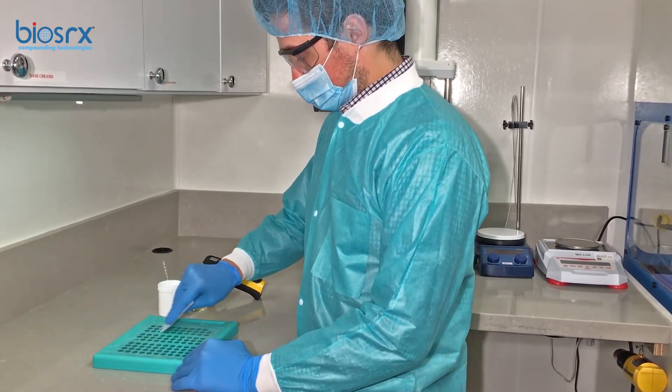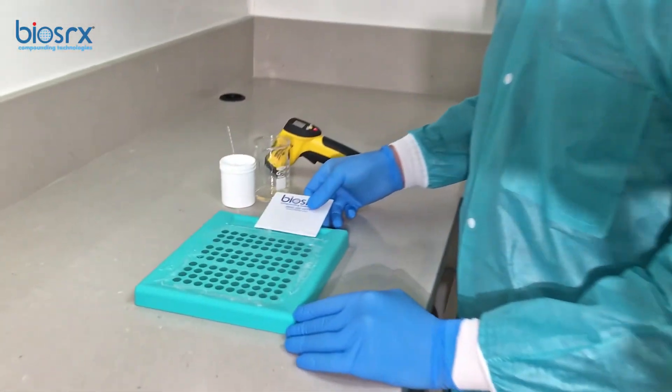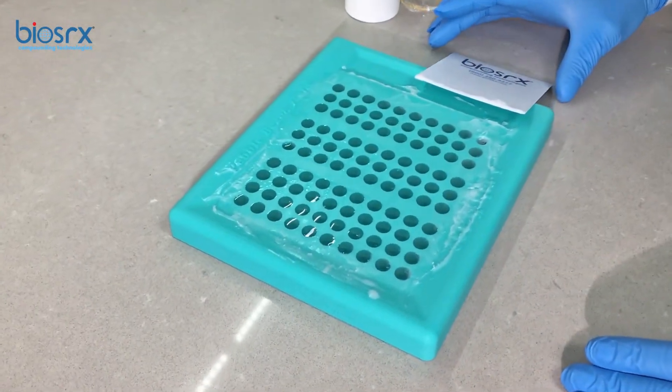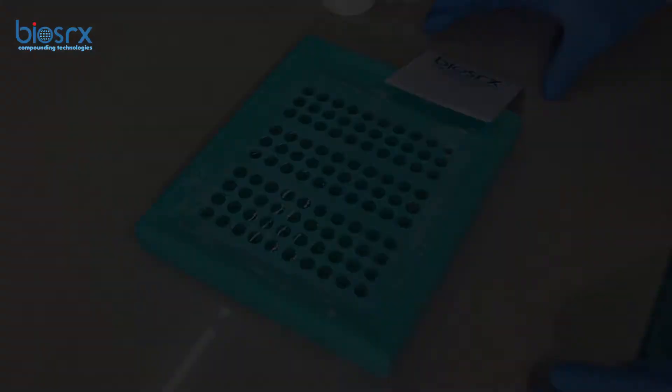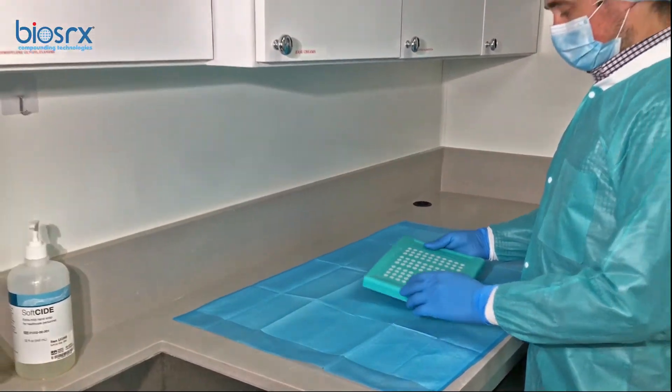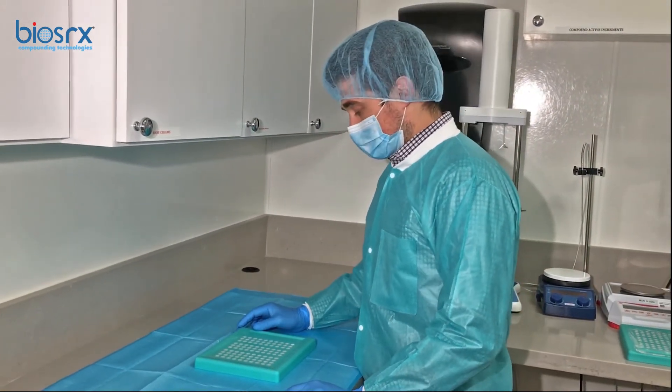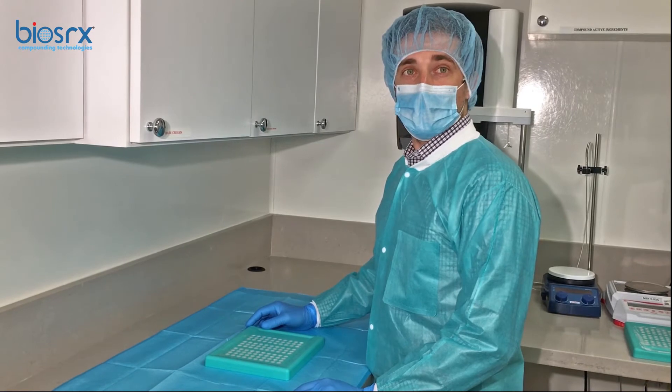And he's swiping everything. Alex is using a PEG base from PCCA.